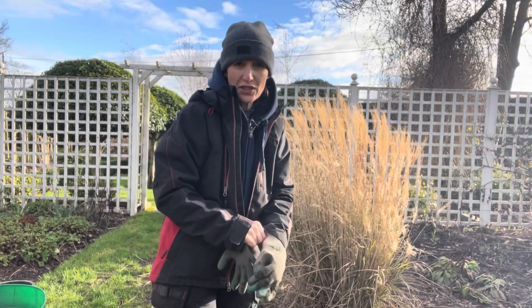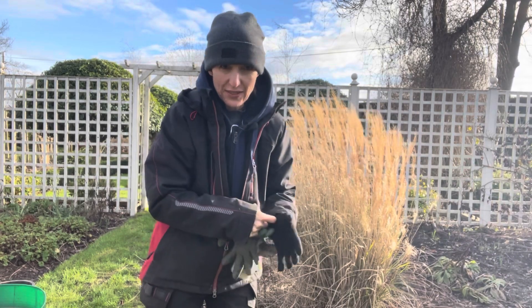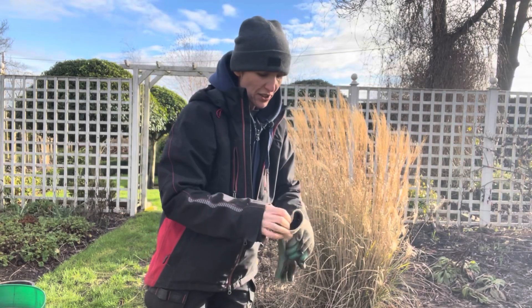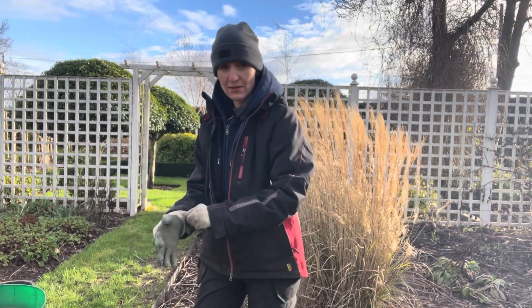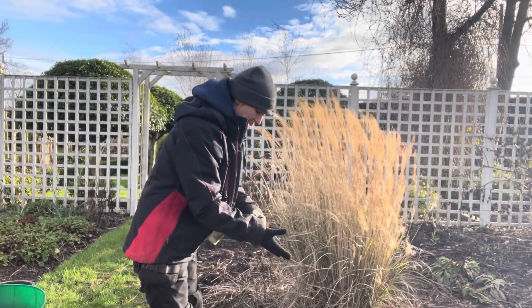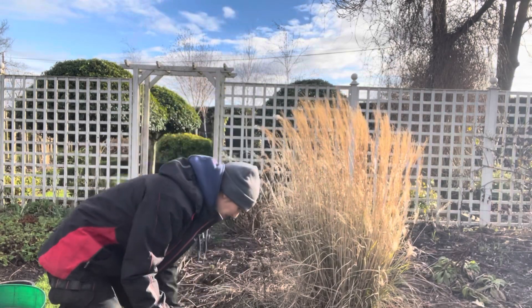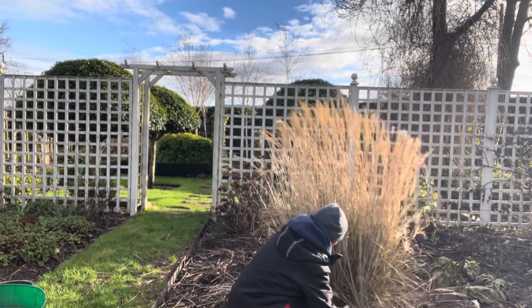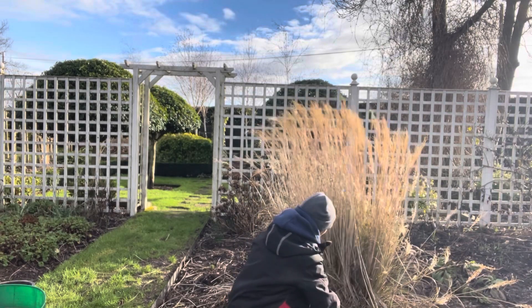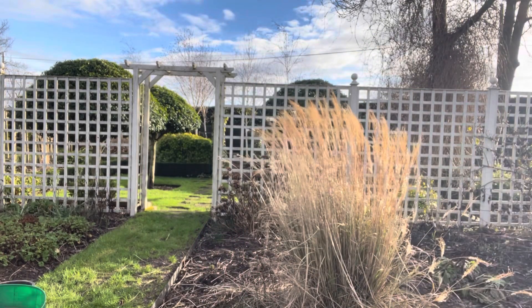There are different ways you can tackle this job - apologies for the noise in the background, Alice has got the shredder going. That's another reason why I want to do this today, because I can give him all the bits and he can shred it and it can go straight on the compost heap. One way is to just do it with hand shears - it's a bit hard going, but you can just get in there like that and do it with the hand shears.